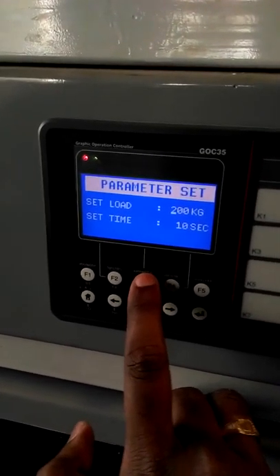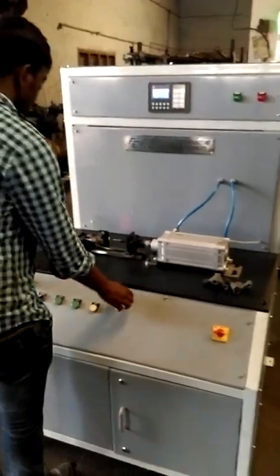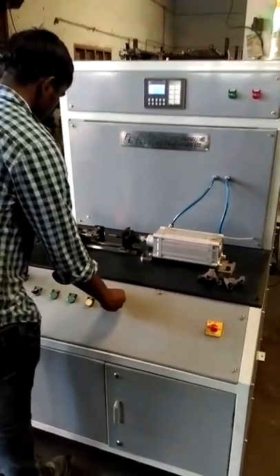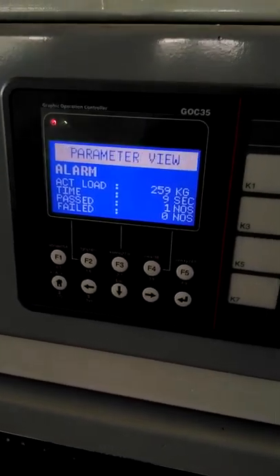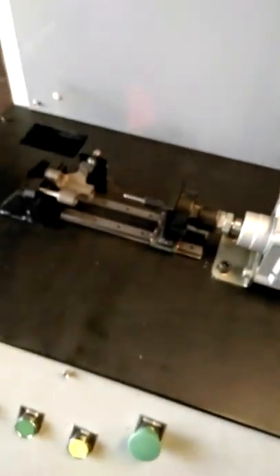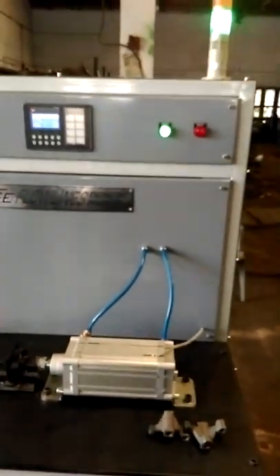Now switching over to the parameter screen. The cycle is going to be started with a two-hand push button. The cycle has been started under a force of 258 kg. The cycle is now complete and the component has passed — the accepted light is glowing.